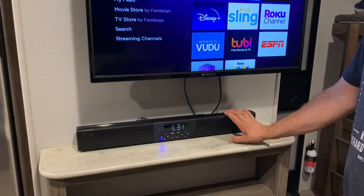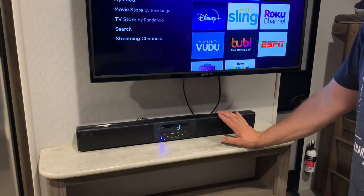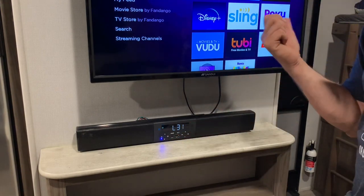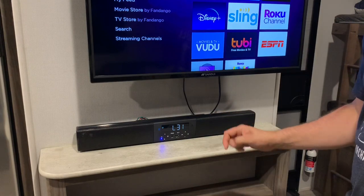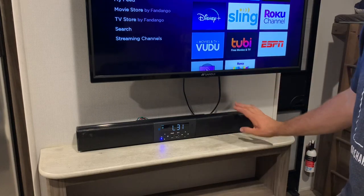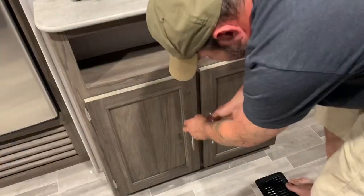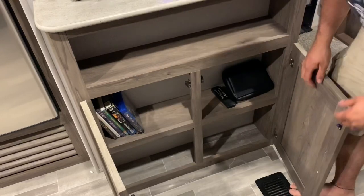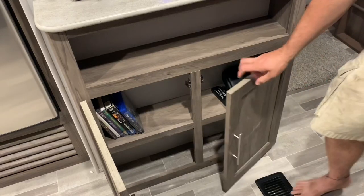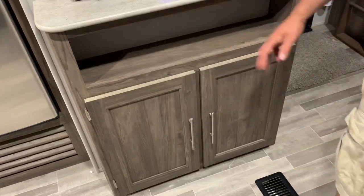We also have the sound bar down here, which is nice because it's Bluetooth. I can connect it to the TV or to my phone since I like to listen to music. I can do A for the interior speakers, B for the exterior speakers, or A and B together when I'm cleaning. There's more storage below — we have a first aid kit, the sound bar remote, and some DVDs and Blu-rays, like the whole Harry Potter series.